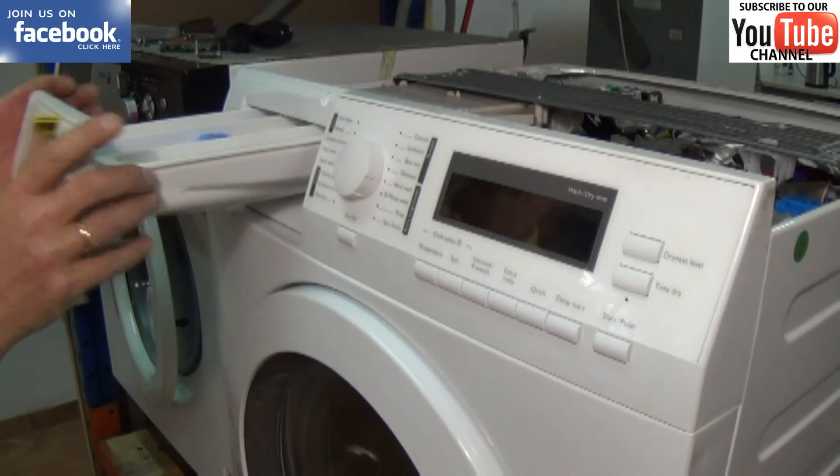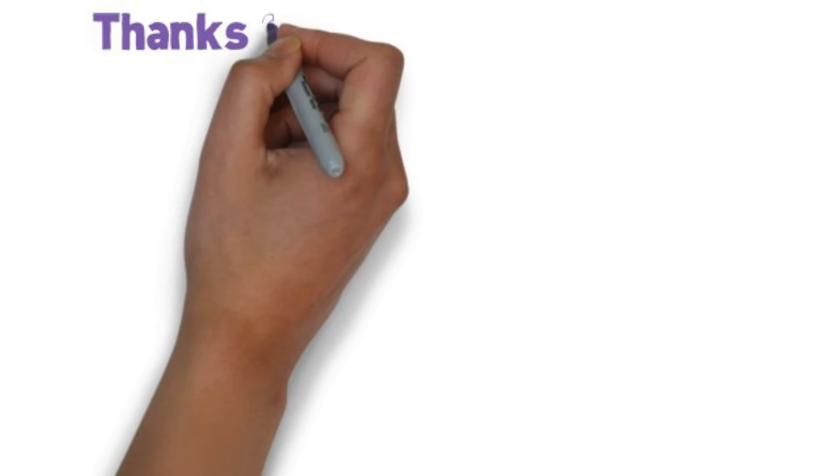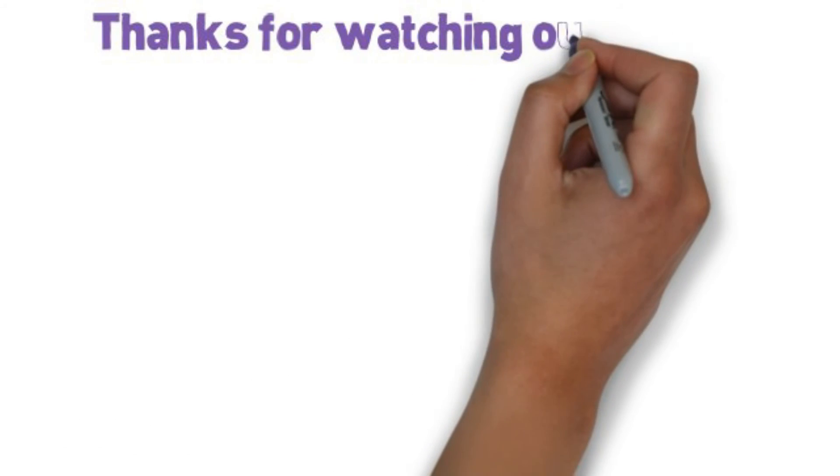Thank you very much for watching. We hope we helped.